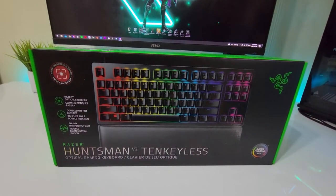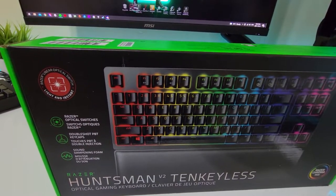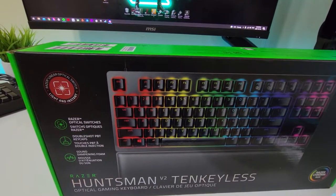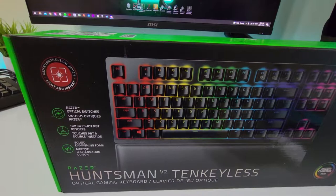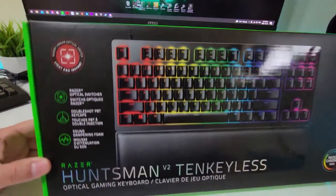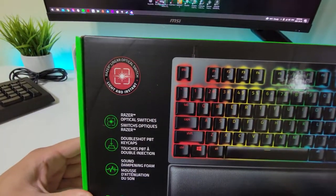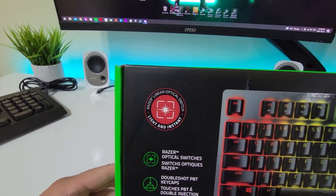I'm not going to bore you with all the technical stuff for this keyboard, because I know there's a ton of videos out there that will give you all that. So I'm just going to get straight to the point. This is the newest version of the Huntsman — the V2 tenkeyless. It doesn't have the keypad on the side, and it has the silent linear switches in red.